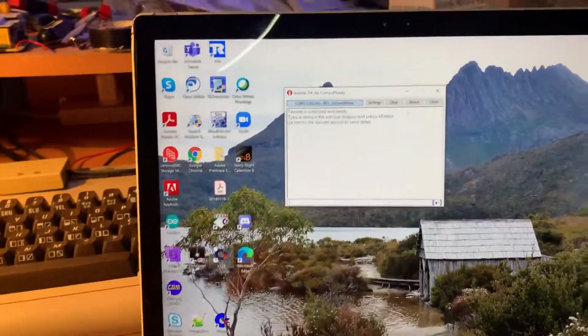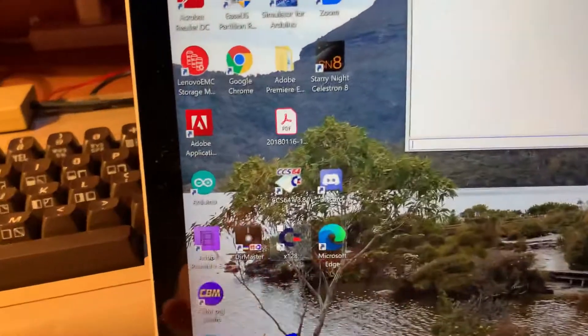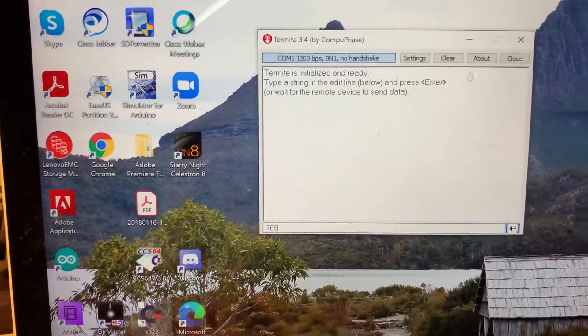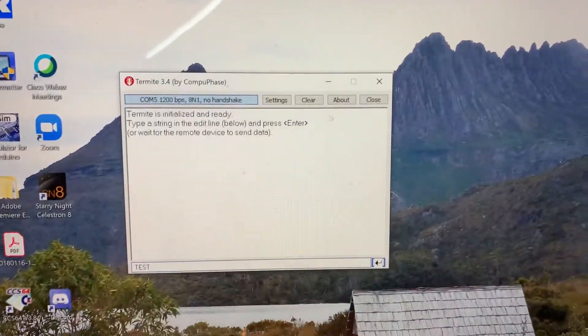Let's start by sending something from the PC to the Commodore. Let's just send the word 'test.' Here we go — and it's come through to the machine. So let's try the Commodore back.